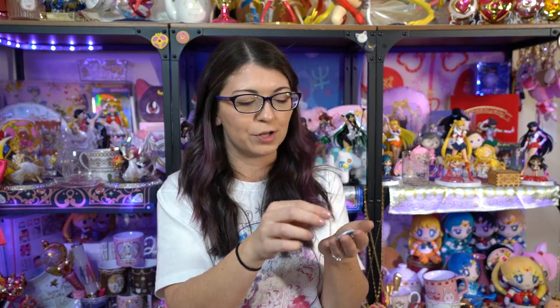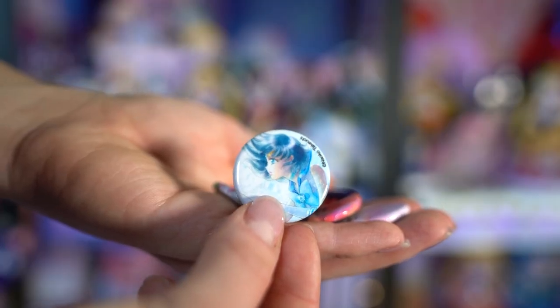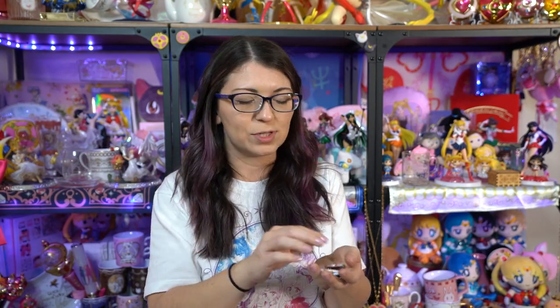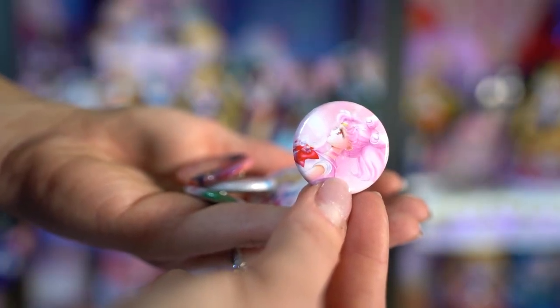These four little pin badges are basically the same as the Eternal Edition Sailor Moon manga art that you see on the front pages of each of the different volumes. I have Moon, Mars, Jupiter, and Mercury — those were the only ones they had in stock, so maybe I'll find the other ones. They were very inexpensive, so this was a nice little add-on. It appears I also found Chibi Moon, so I had her as well.